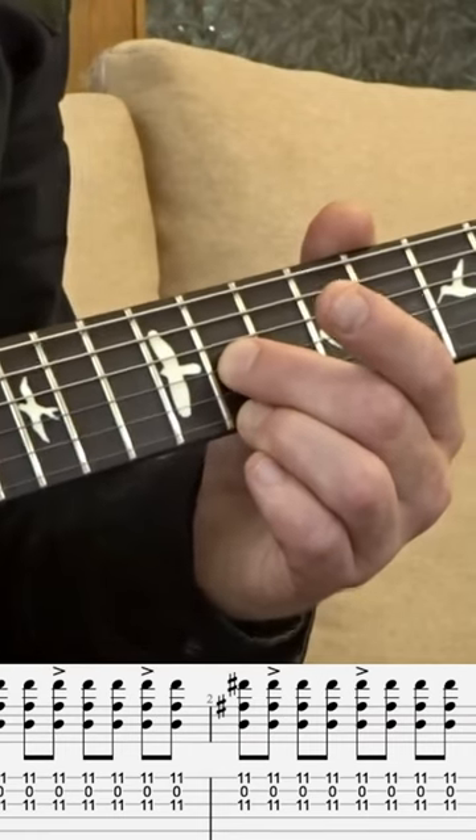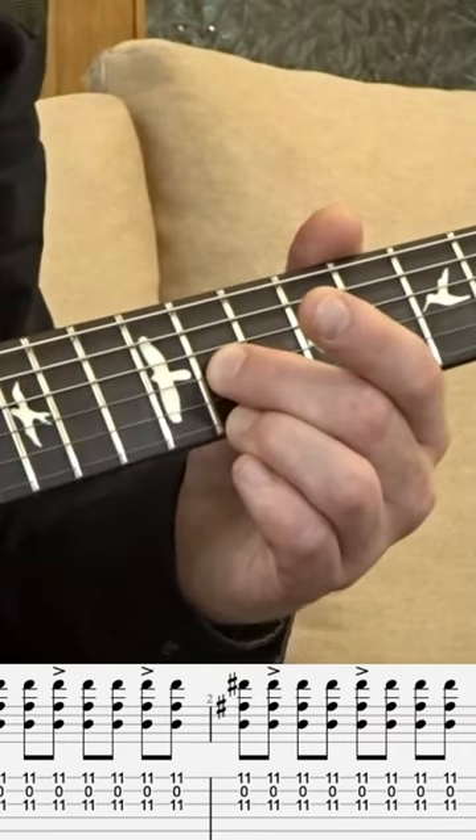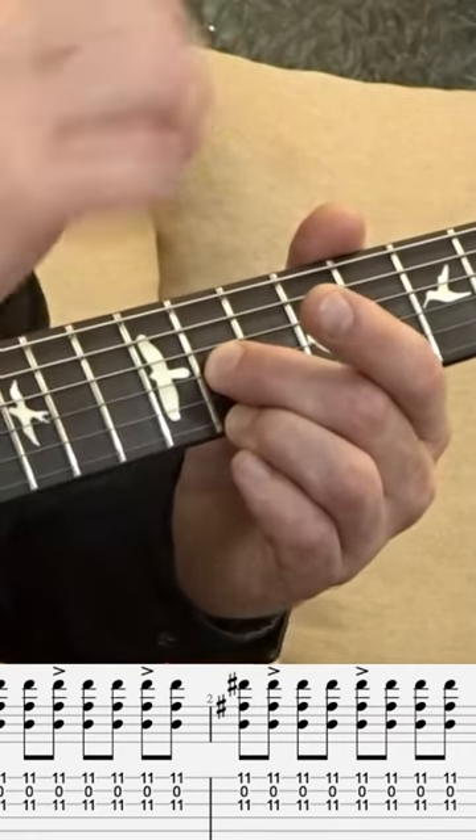You can play it with the plectrum, but it just doesn't get the same kind of sound. And also, you're putting a very slight amount of palm mute there.